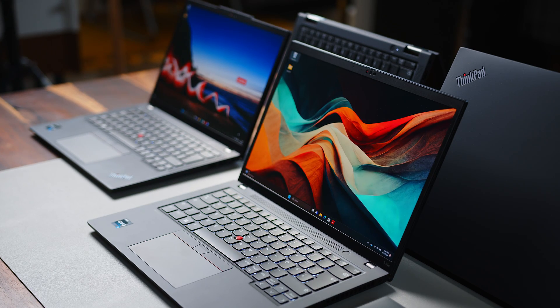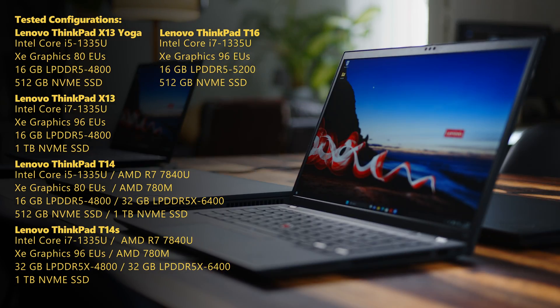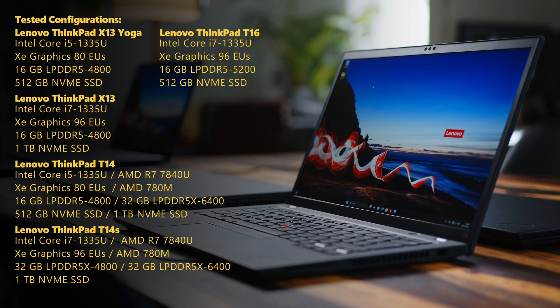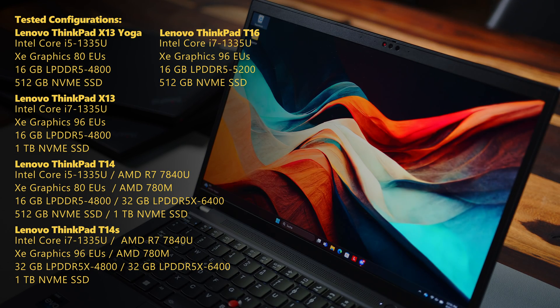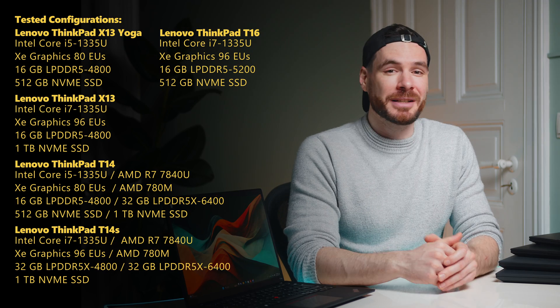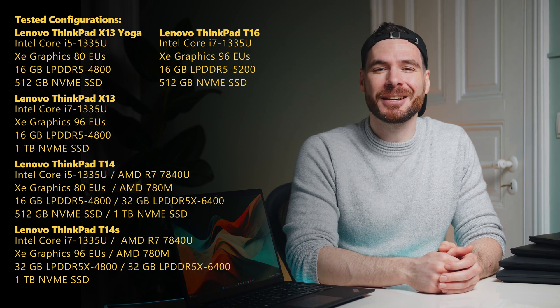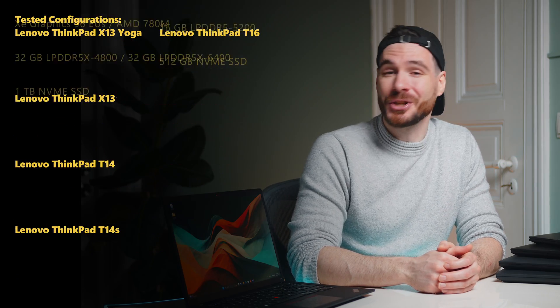We will be looking at five of the most popular ThinkPad models on the market today: the ThinkPad X13 G4 OLED, ThinkPad X13 Yoga, ThinkPad T14 G4, the ThinkPad T14s OLED, and ThinkPad T16 G2. And while these notebooks share a lot of common DNA, they each cater to very different use cases. So let's take a look at a few of Lenovo's office laptops, shall we?